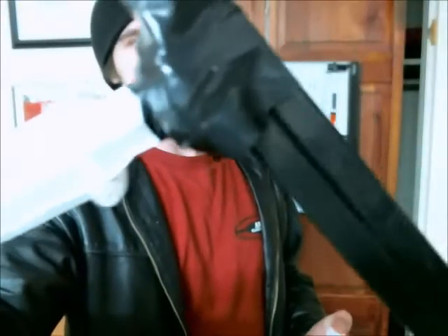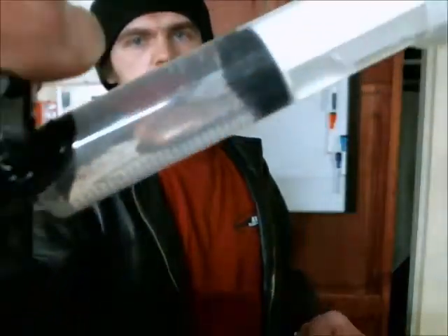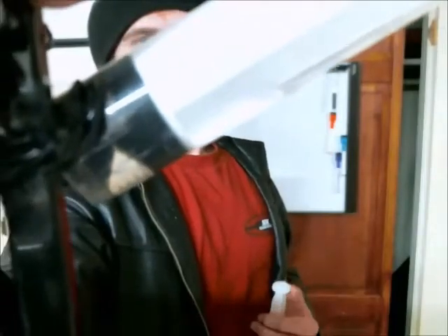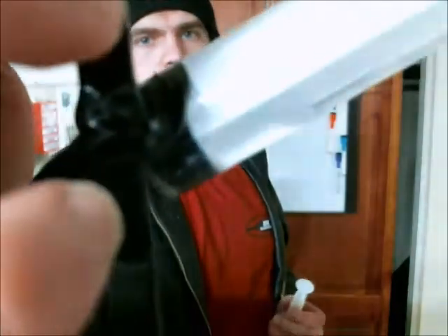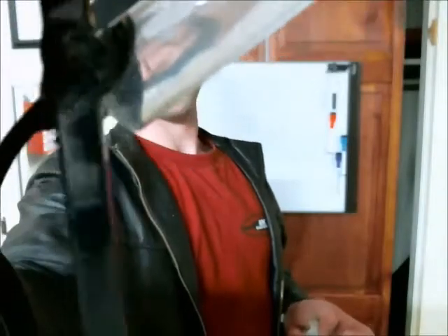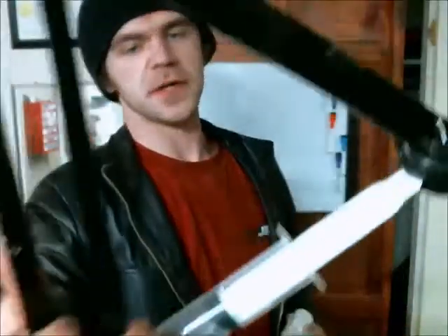I have it taped onto the metal there as you can see, and there's the water cylinder right there. It's pretty cool actually but obviously could use some perfecting.